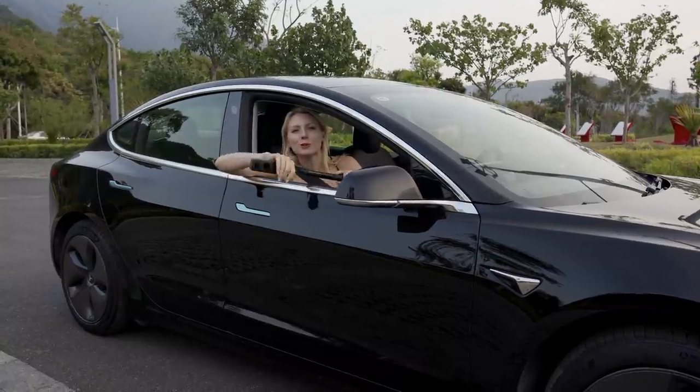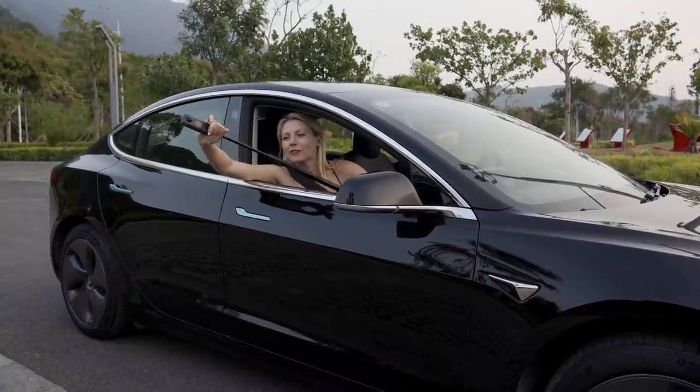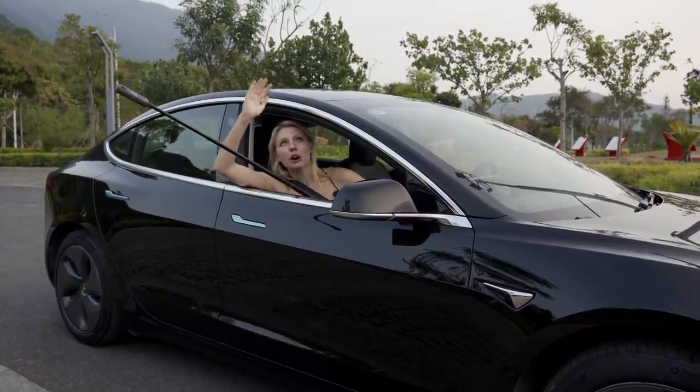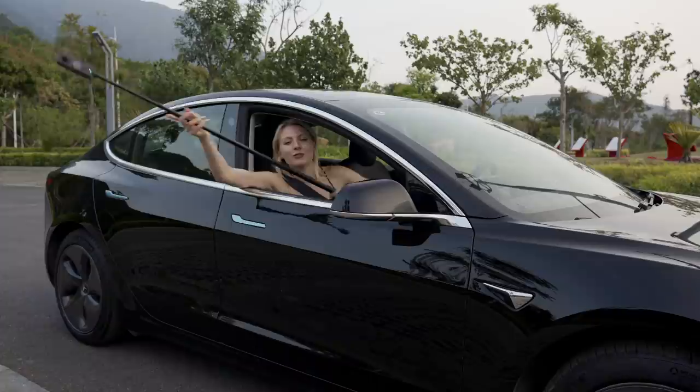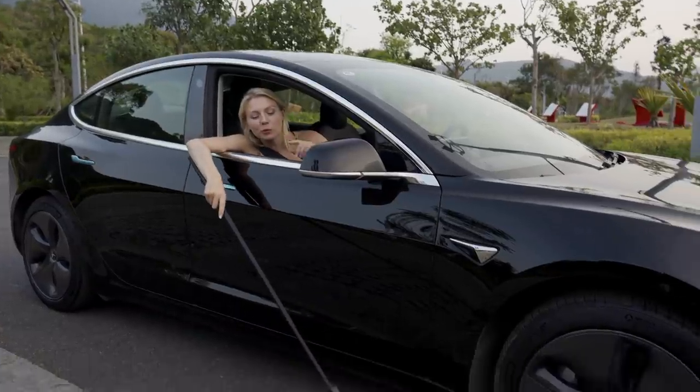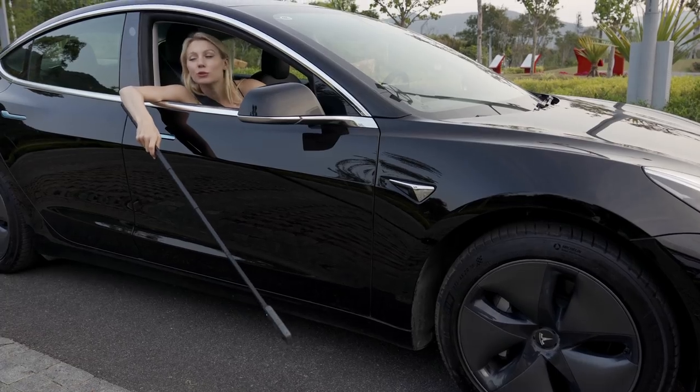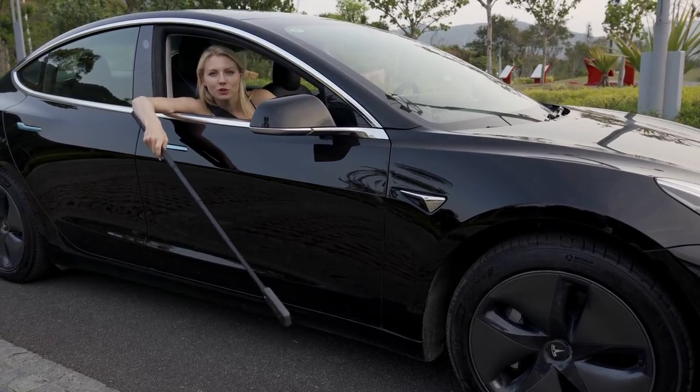What the selfie stick allows us to do is get these really cool fake drone looks. We can change the angle depending on how you're feeling — put it up high, put it to the side. But my personal favourite is getting it right down low so we can get cool close-up shots of the wheels. That's exactly what we're going to do before the sun comes down and we continue with the rest of the shots.